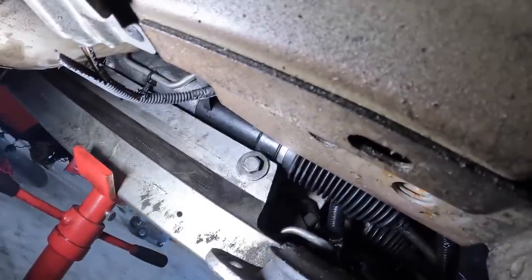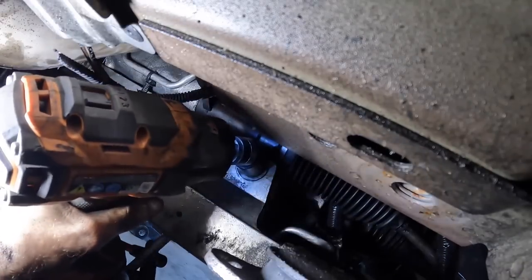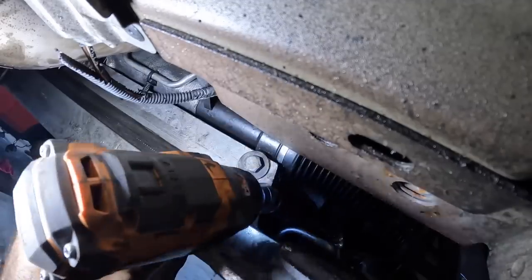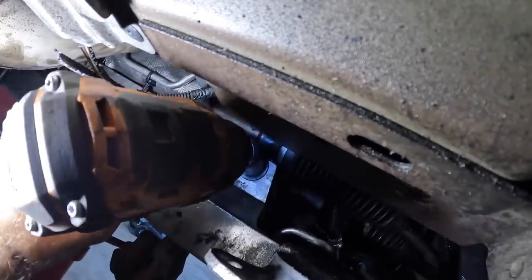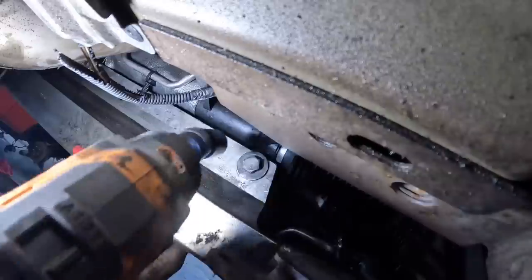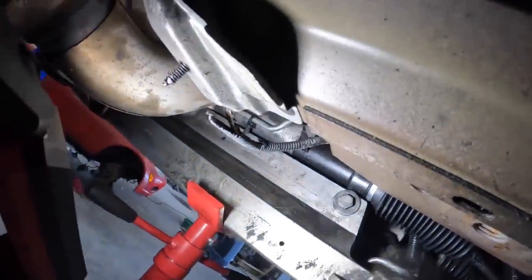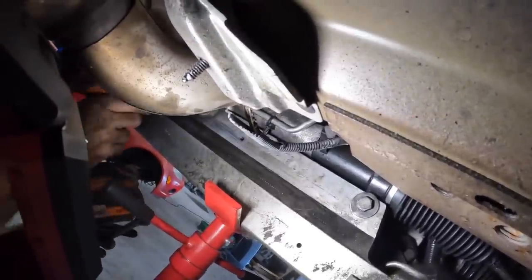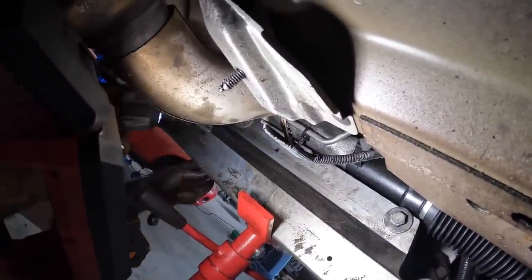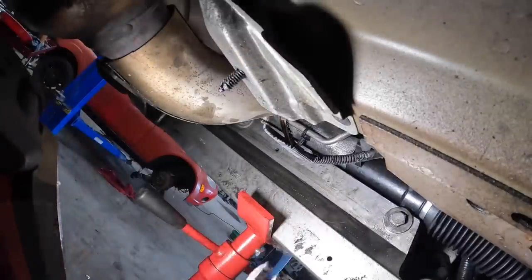Wrench coming in on the back side, impact coming in on the front side. Let's begin tightening now. There we go — and of course the driver's side, let's hit that one real quick. Cool, okay. Steering gear is now bolted to the subframe assembly. Now we can work on getting these lines in position.